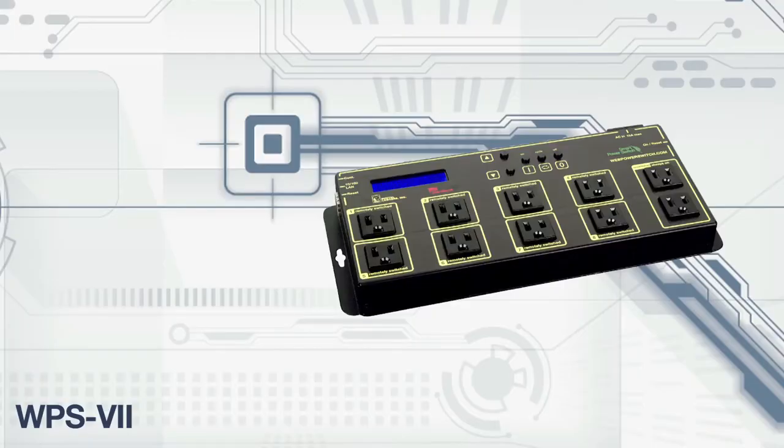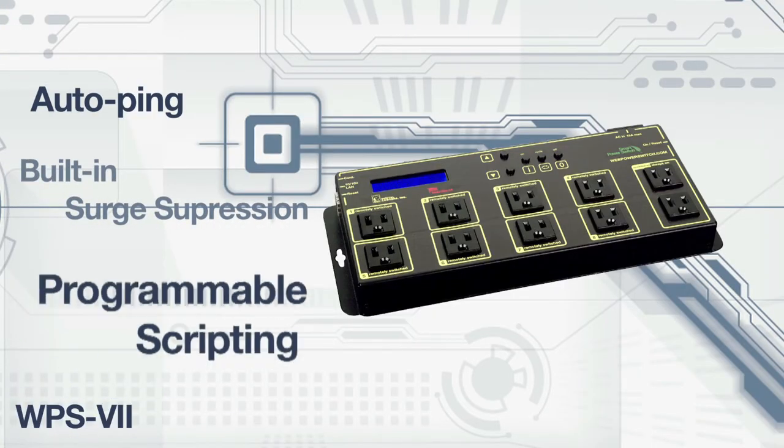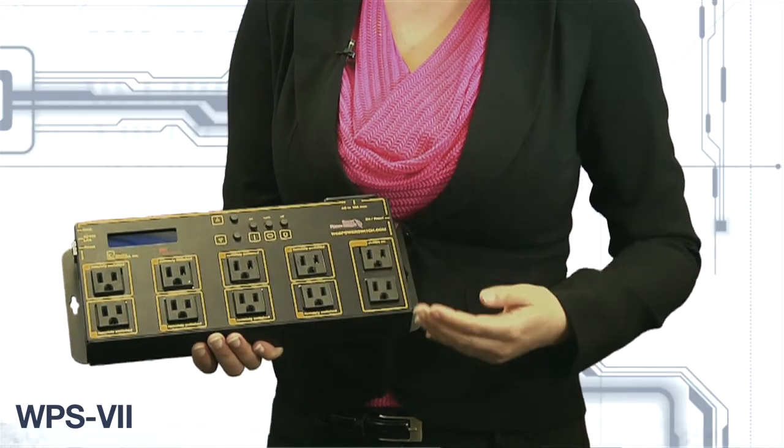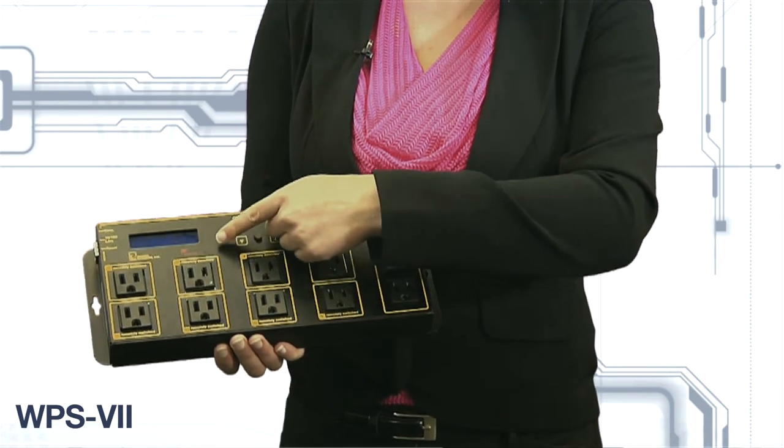Other features include auto-ping, built-in surge suppression, and programmable scripting. It also has a built-in LCD display and keypad, making it easy to set up and use.